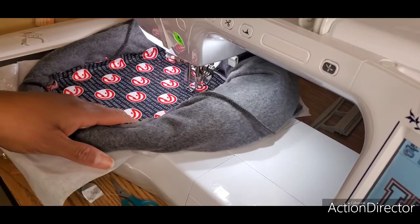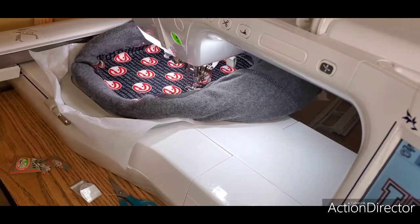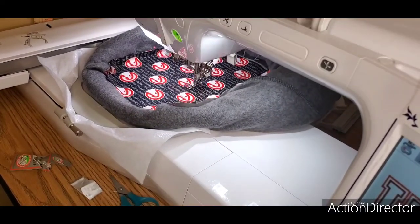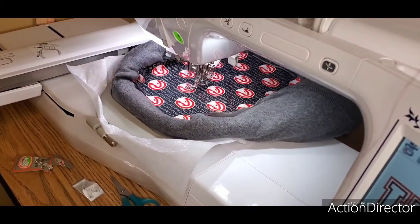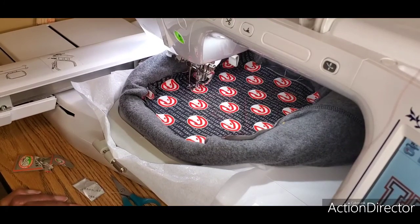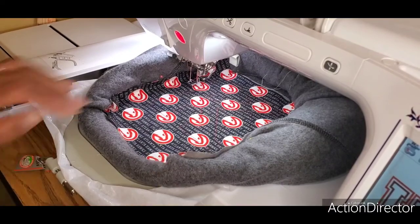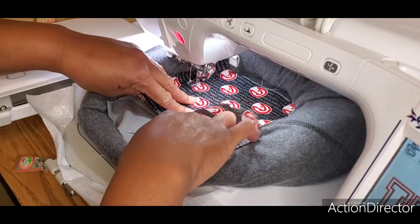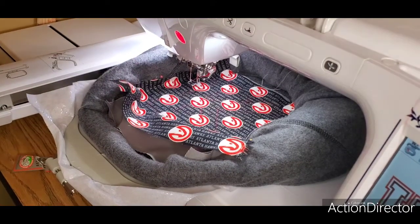There I go again putting my fingers in there when I shouldn't. Now we're going to take it out of the hoop and trim around the K for the main feature fabric, then go under that and trim the gray background fabric. I'll stop the video, take it to the table, and start trimming.